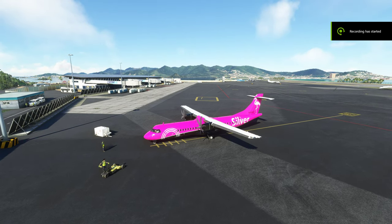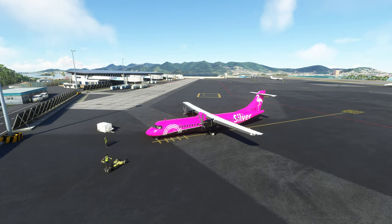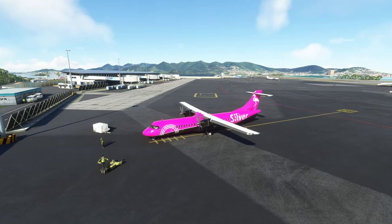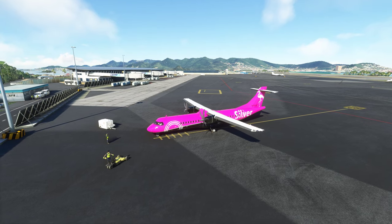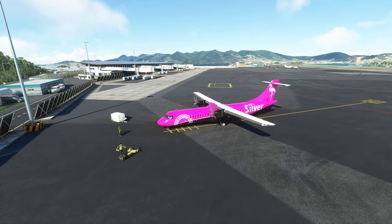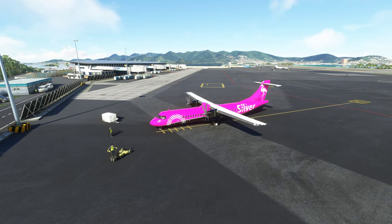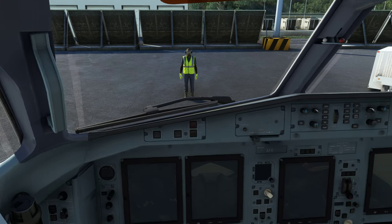Good afternoon, ladies and gentlemen, and welcome to Princess Juliana Airport in St. Martin. We're here in the Asobo ATR-72600, just came out today. I'm seeing some people having problems setting up their throttles, so I figured I'd share with you what I did that got it to work just fine. Let's go in the aircraft.